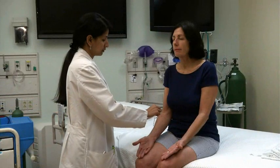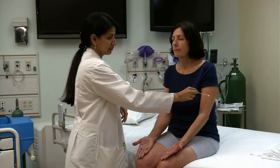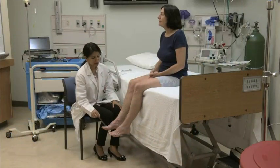Next, stroke the same location on each arm, asking the patient to say whether both sides feel the same or different. Follow the same procedure on the lower extremities.